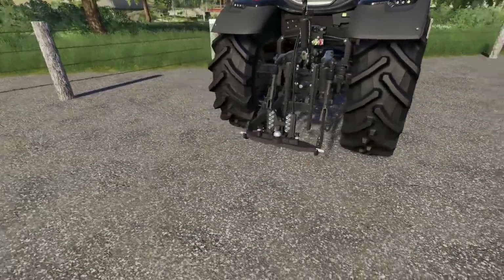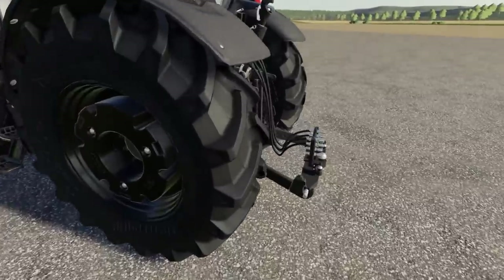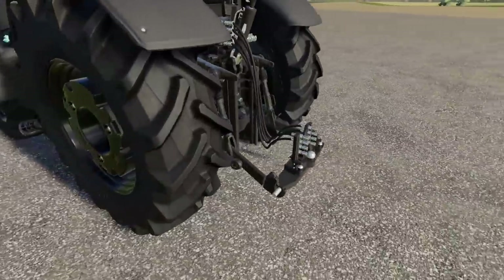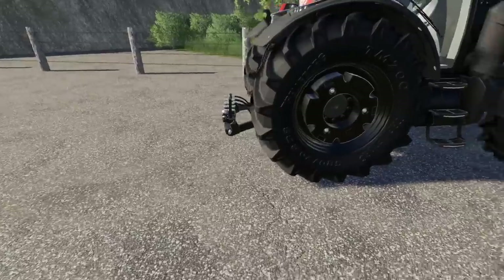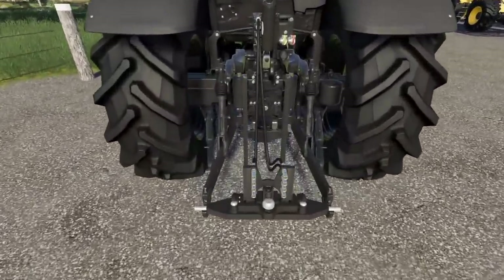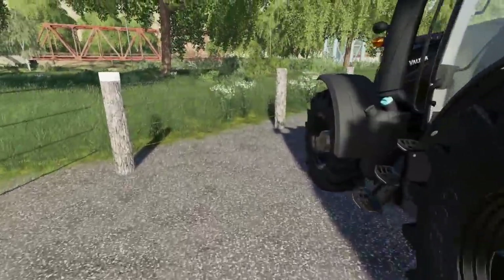Normally your trailer hitch sits way back on your tractor, so if you have something like a plow or cultivator that hooks up, it's not going to turn well — you get stuck at about a 45-degree angle. With this adapter, it allows you to put an attacher on the three point and now you have a full 90-degree turn, which is huge.